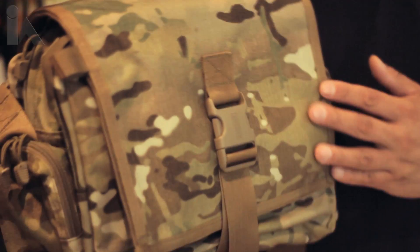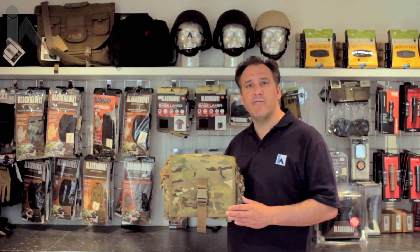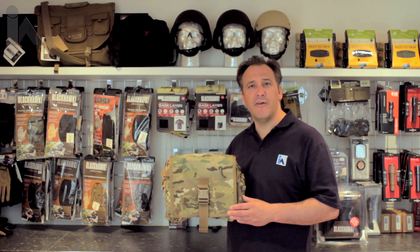Today I'd like to introduce you to the Blackhawk Battle Bag. It comes in five different colours. This one is in multi-cam, but we have black, foliage green, olive drab green, and desert tan.